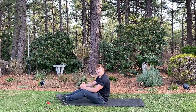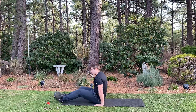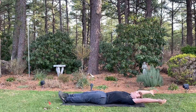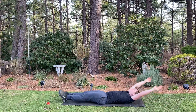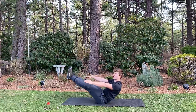Once you master the tuck-up movement, it's time to upgrade those abs. Enter the V-up. Start out with hands overhead, lying on your back, just like the tuck-up. Exhale to flatten the lower back. Now here's the difference — we're going to roll up and keep our legs straight, forming a V, and then roll back down again.